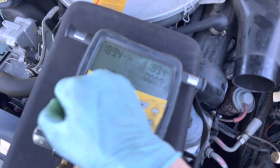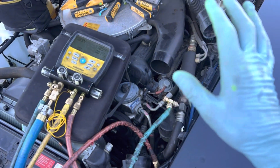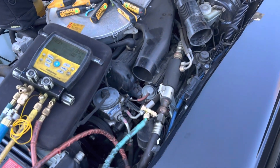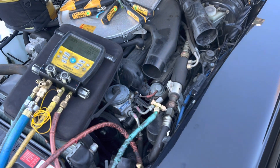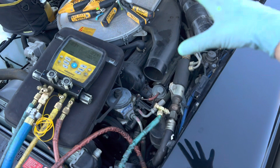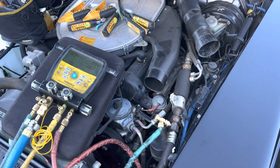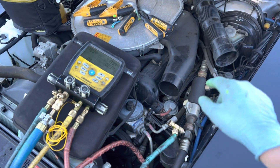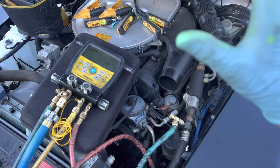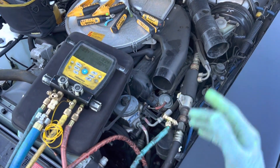This system came in with 43 psi of pressure in it. Outside ambient temperature is about 65 to 66 degrees. The engine was driven and parked here while hot. With a hot engine and 68-degree ambient, if you look at your PT chart, you should not have 43 or 46 psi of pressure in the system. That tells you there's no saturated refrigerant — it is completely vapor, almost empty, basically one or two ounces, that's it.